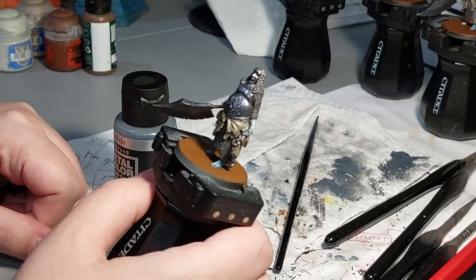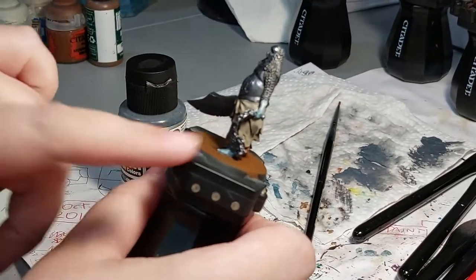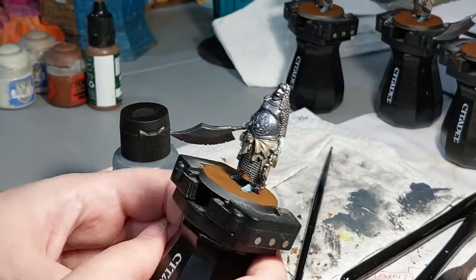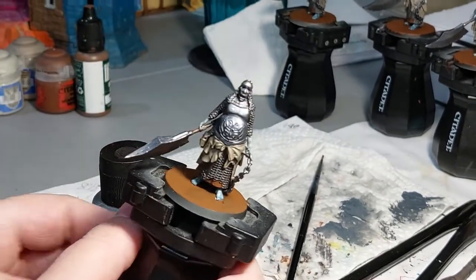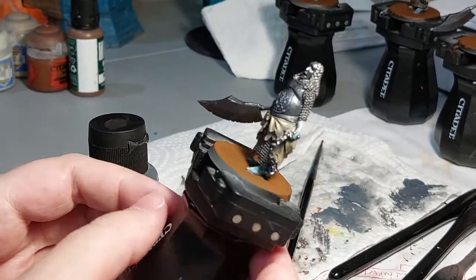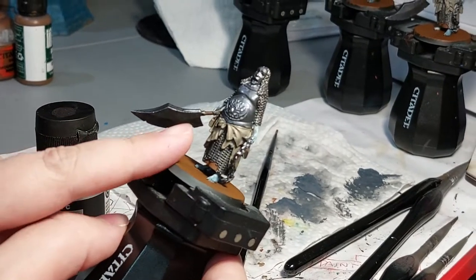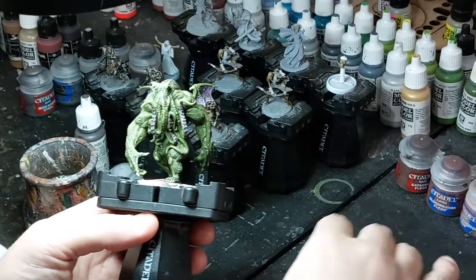We've gone back over the chest plate, mask, a little bit of the blade and chain with Gray Knight Steel - that looks nice, brings back the blue tint. Now we're going to do the same with the Vallejo Burnt Iron on the chain mail just to give it a little more shine where the light would hit on the metal - just a bit of a shine, nothing too major.